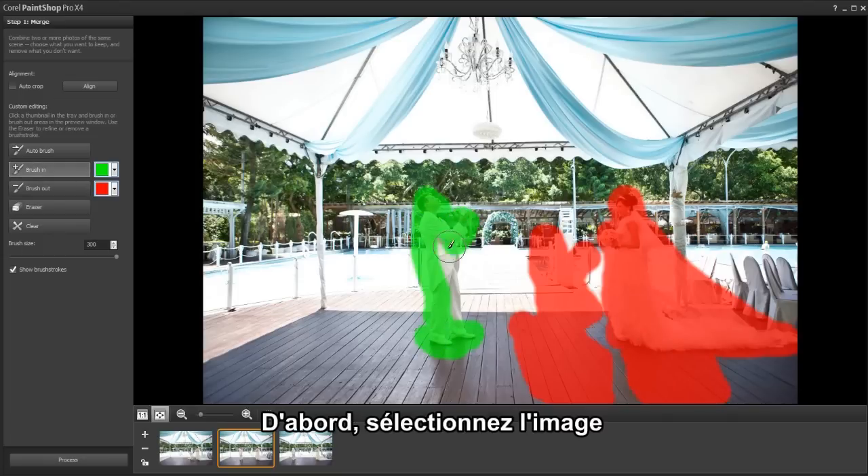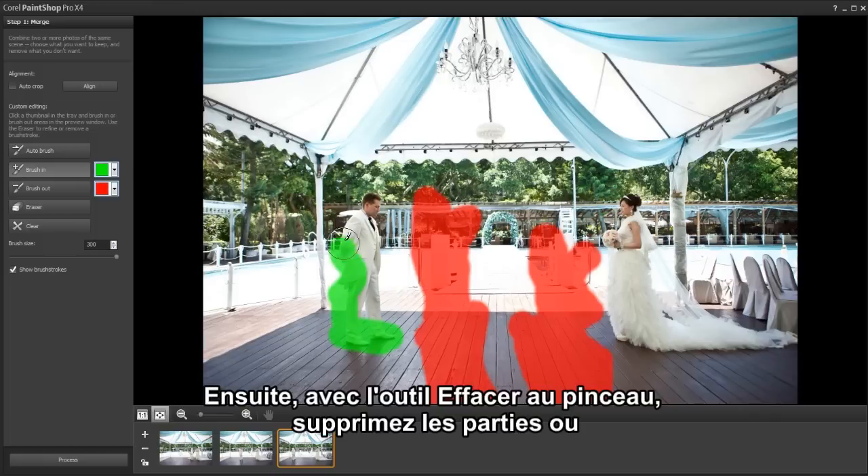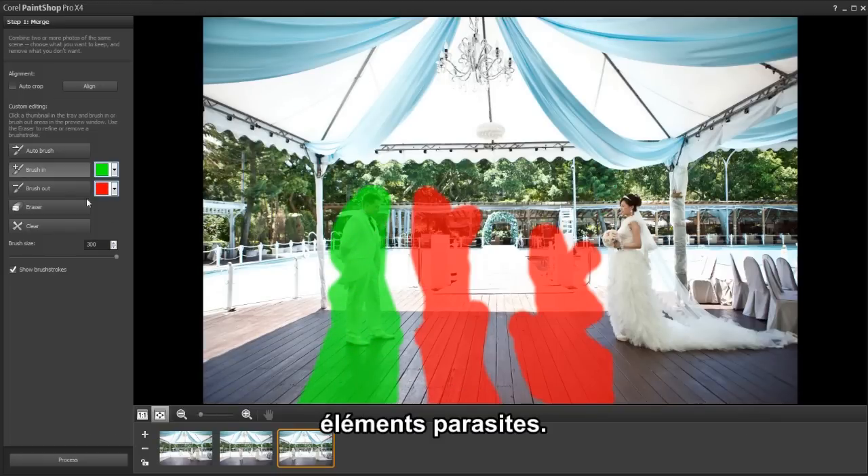First, select the image and use the brush-in tool to keep just the areas you want in the final photo. Next, use the brush-out tool to remove areas or distractions that you want to get rid of.